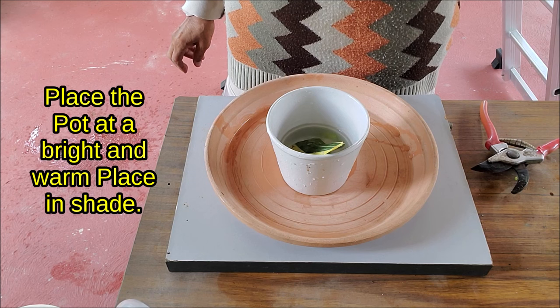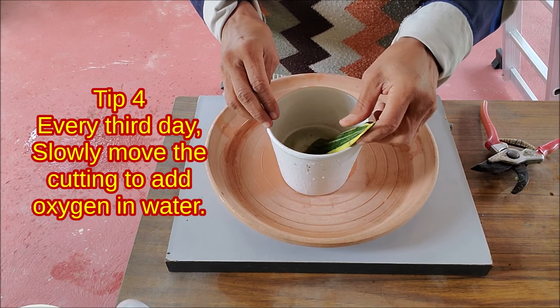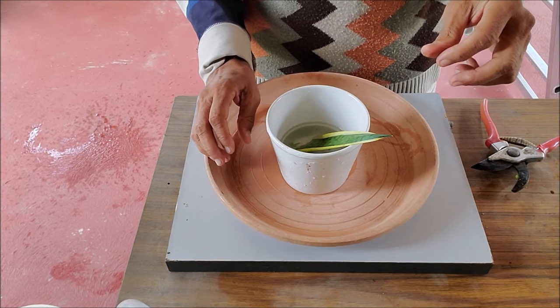Place the cup at a bright and warm place in shade. Every third day, slowly move the cutting to add oxygen to the water. Clean the pot and change the water every week. The cutting may rot in dirty old water.